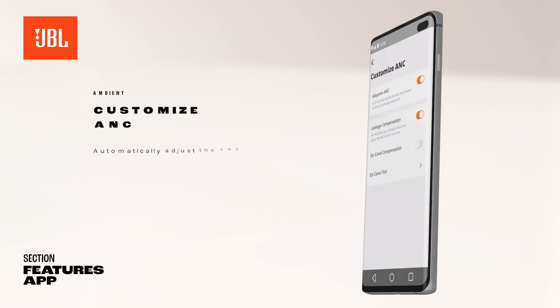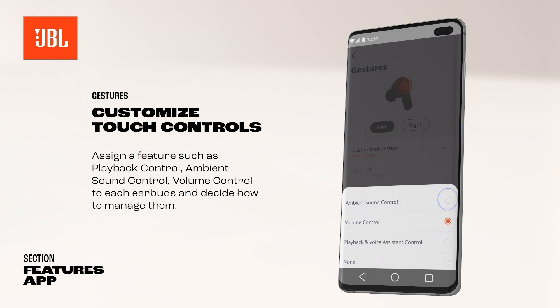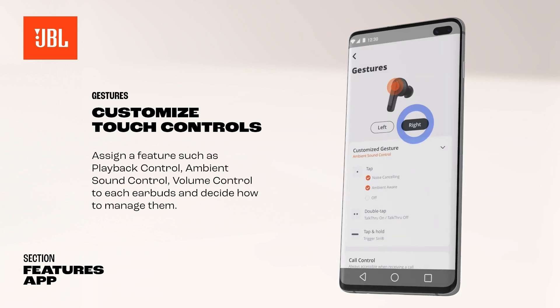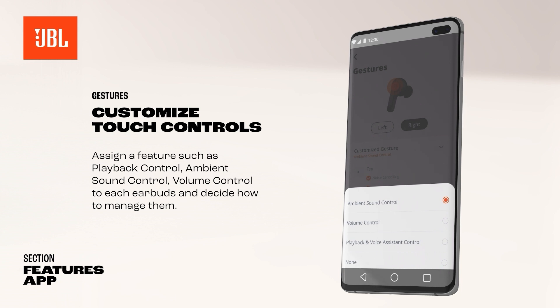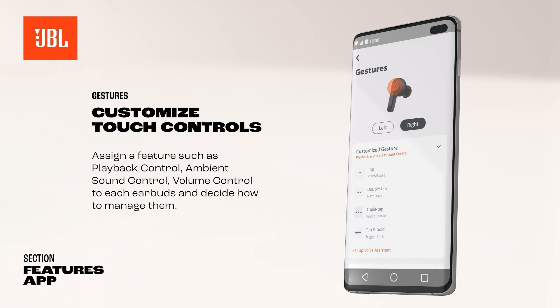Your JBL product can be controlled with touch gestures. Enable advanced control by connecting your JBL product to the JBL Headphones app. Customize your preferred left and right settings to assign features such as Ambient Sound Control, Volume Control, Playback, and Voice Control.